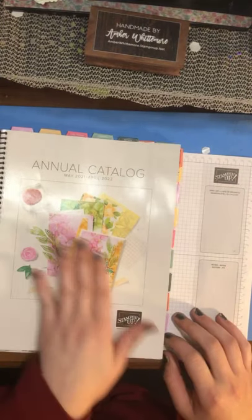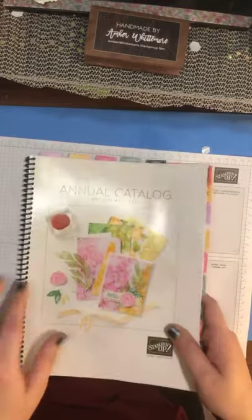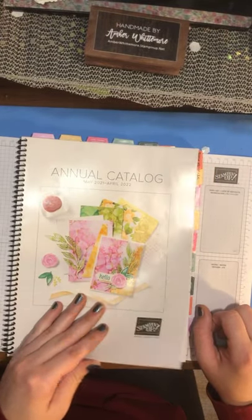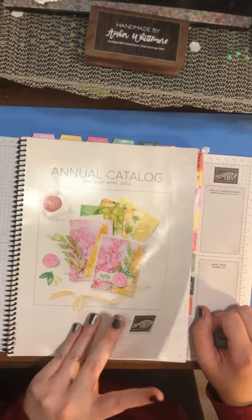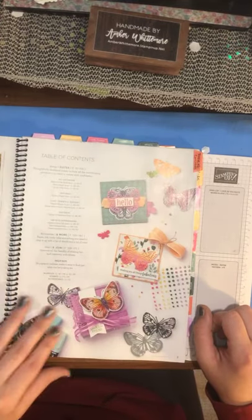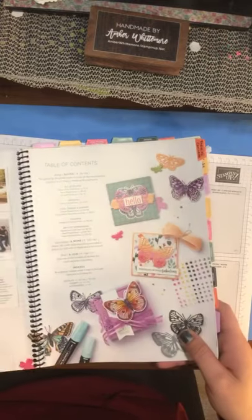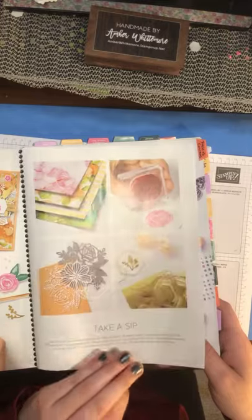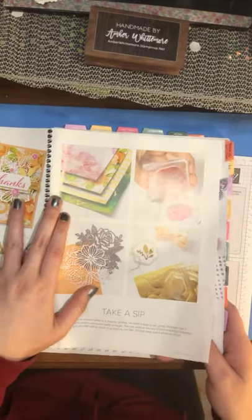So we've got our beautiful cover going on here. Mine is spiral bound and tagged, which is just me, but I love being able to reference through it very quickly — I know it well already. We're going to open it up and it's got beautiful pictures. So grab a cup of coffee and we're going through the annual catalog.